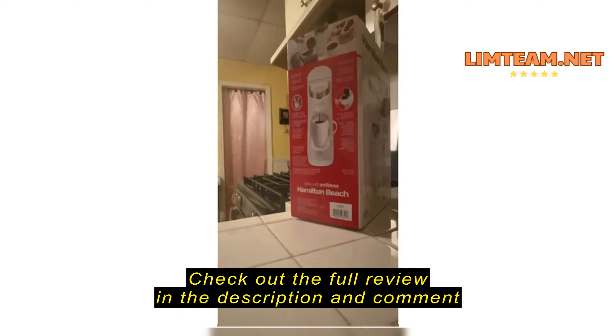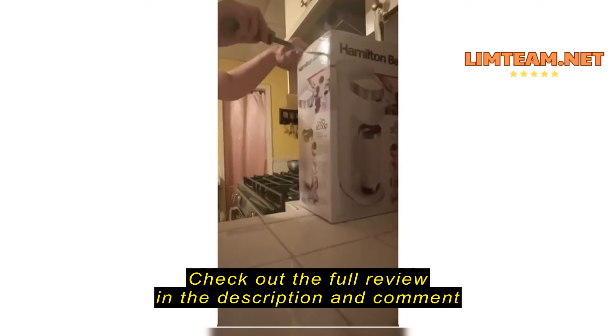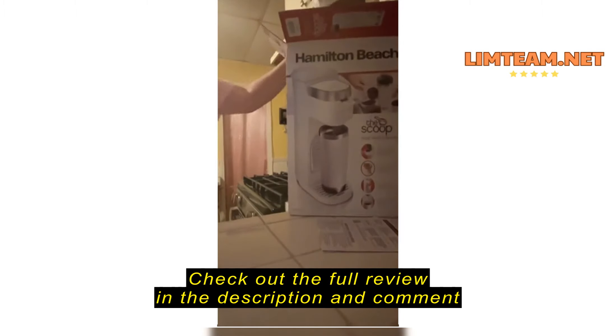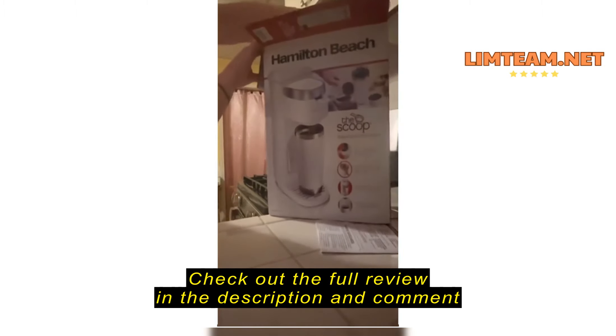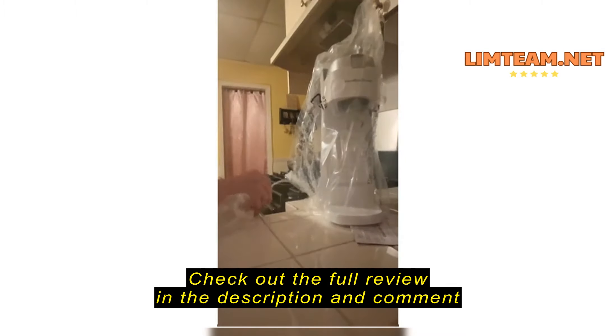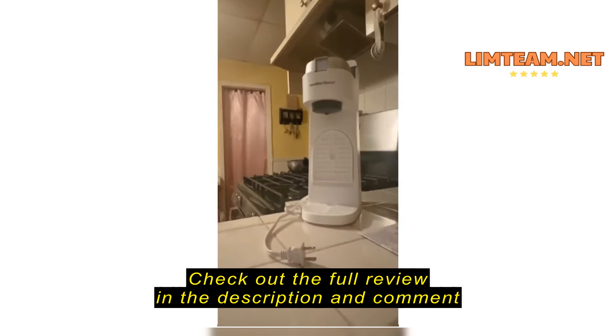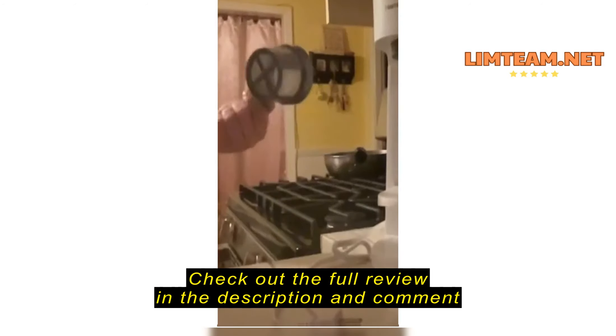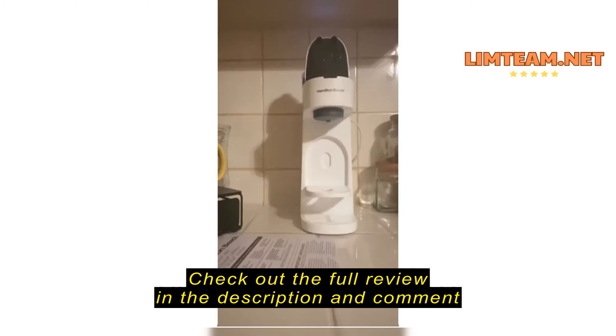Allow me to introduce the Scoop. Here's why I chose this one from Hamilton Beach. Hamilton Beach has been around since 1910 — you probably have at least three small kitchen appliances in your kitchen right now that you've had forever that are made by Hamilton Beach. They've been around over 100 years, so they must be doing something right. I've never had a single issue with any of their products.